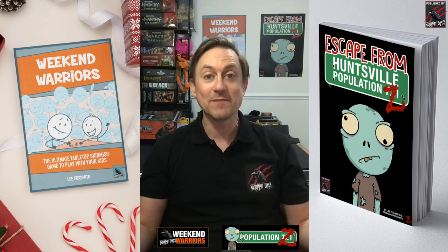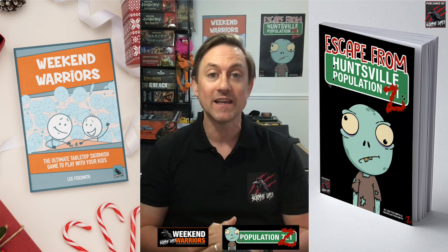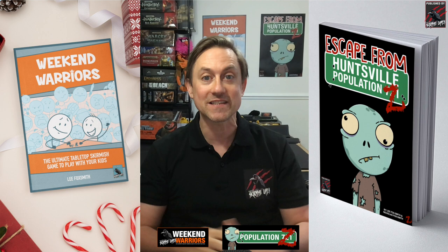Hey, welcome to Tabletop Skirmish Games and another Q&A. I'm Lee and in this video I'm going to go through all your questions you sent in, but this time we're going to focus on how to write a tabletop skirmish game book. So a big thank you for sending those questions in — we've got lots to go through, so let's get started.